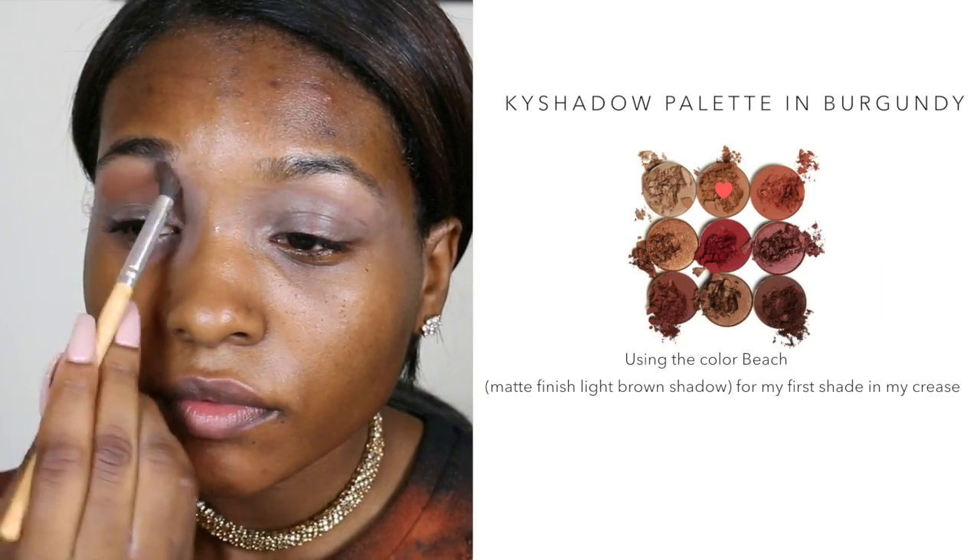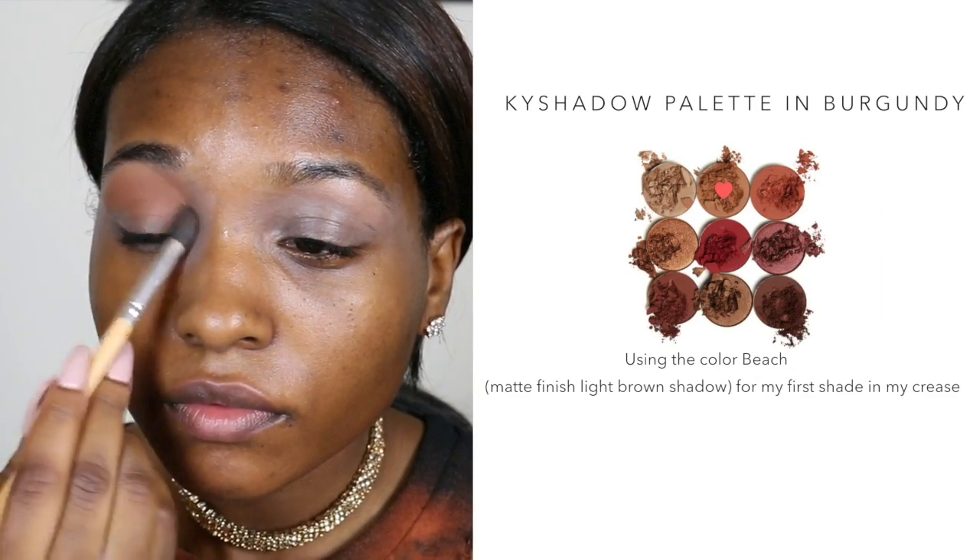The first transition color for my crease I will be using from the palette is the color Beach, the matte light brown shade. You guys, this stuff is so pigmented — I just dipped a little bit on my brush and it gave me this much payoff. I'm so happy with this product already.